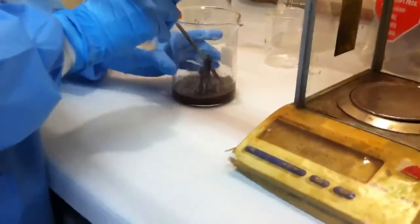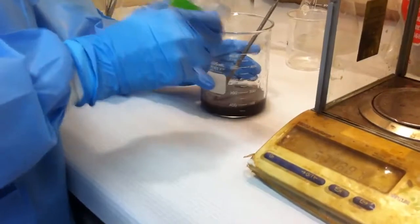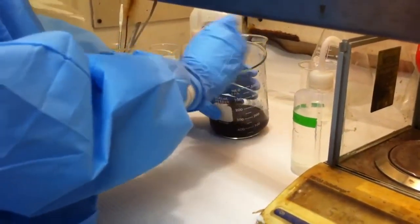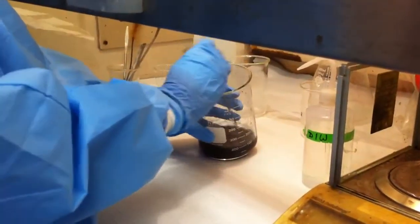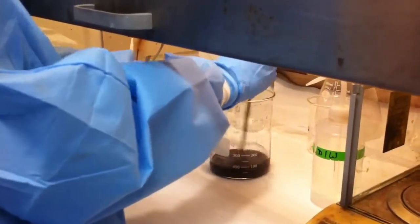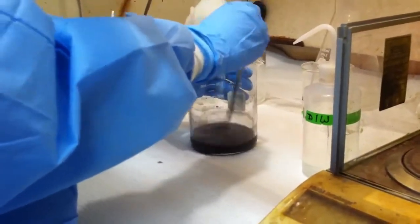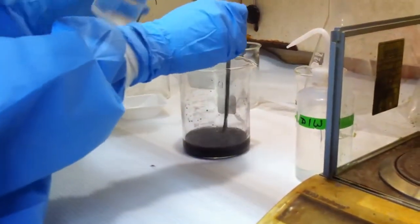The first step is to make it into a nice muddy concoction — that's using our DI water and the powdered cadmium. Then slowly start to add 10% hydrochloric acid.